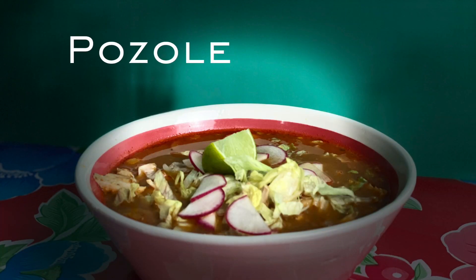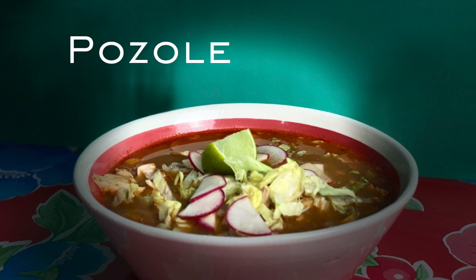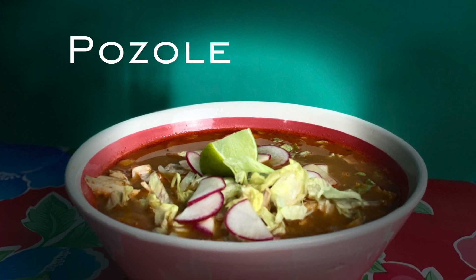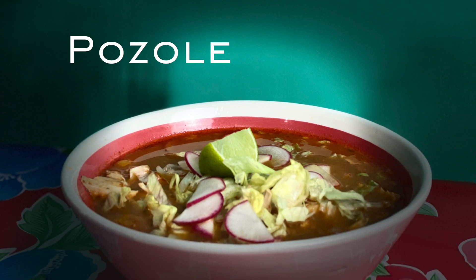I'm gonna show you how to make pozole my way. Pozole is one of the most popular dishes in Mexico. Every region, every state, and every house has their own. There is green pozole, white pozole, and even black pozole.